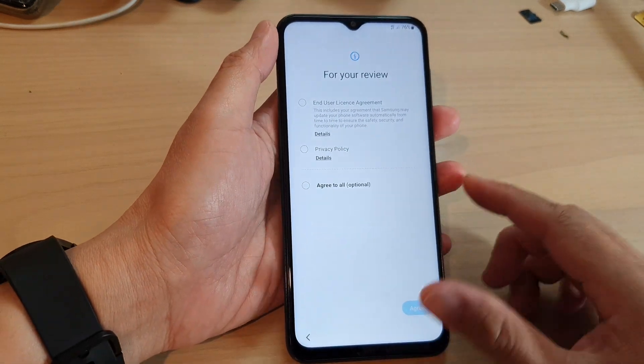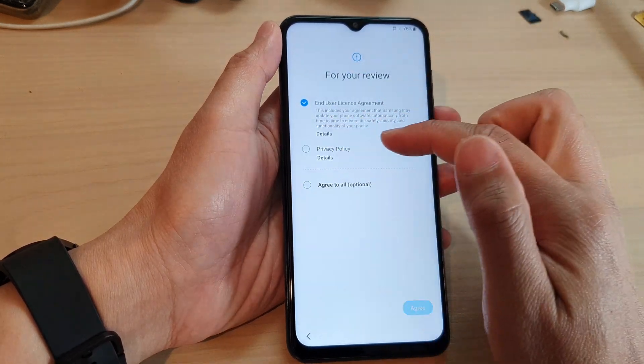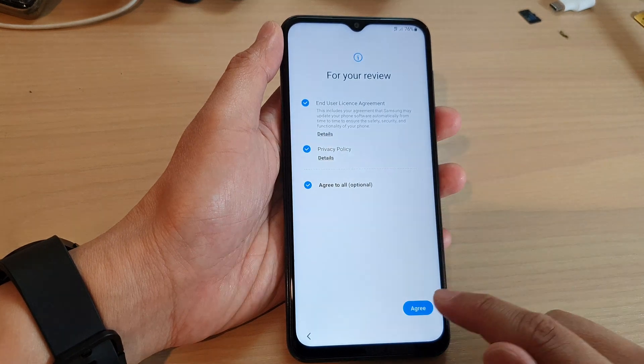Next, we're going to agree to the end user license agreement. You can choose the privacy policy and then tap on agree.